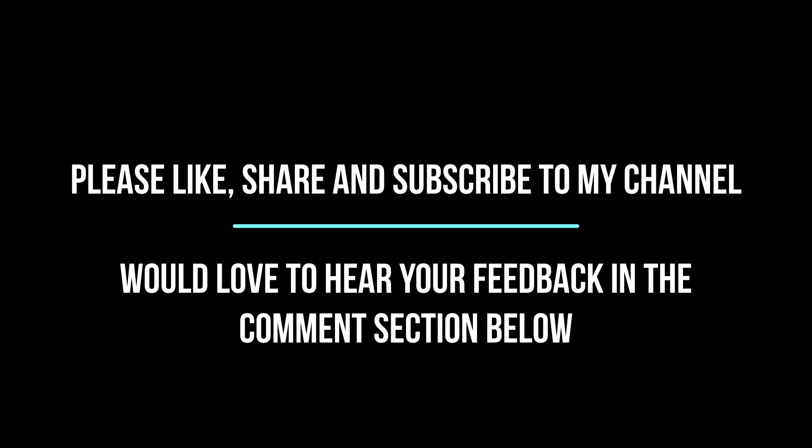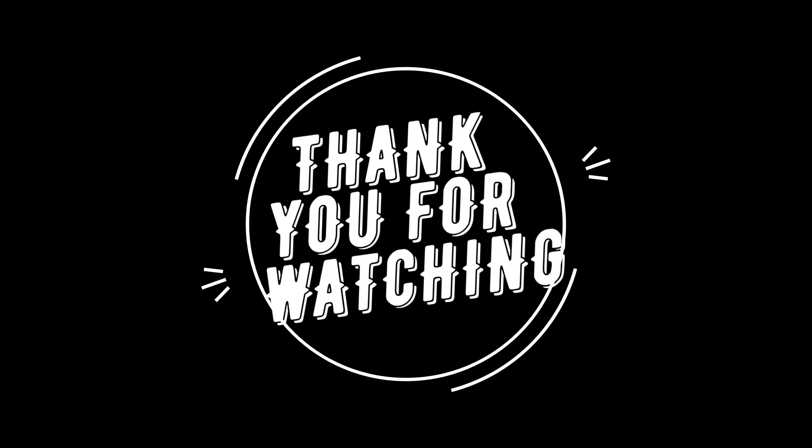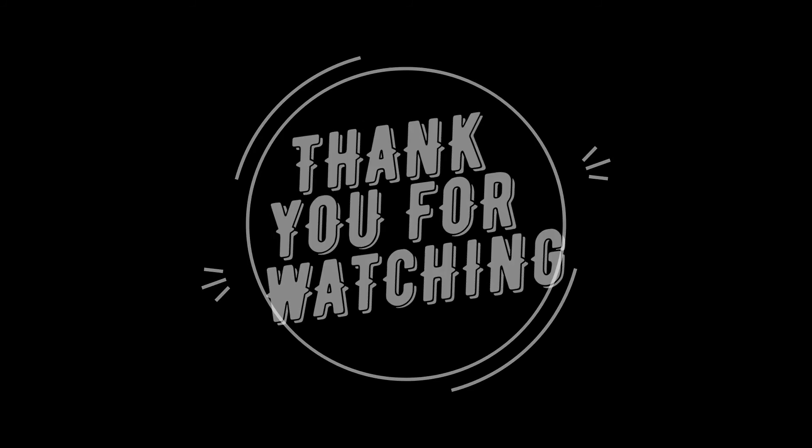Please do try this recipe and let me know your feedback in the comment section below. Thank you for watching and bye!